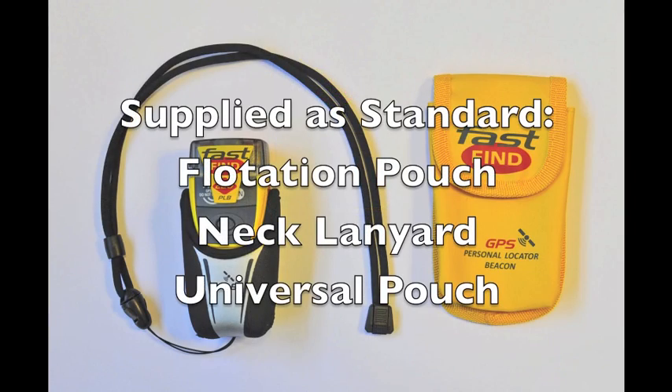Supplied as standard with the Fast Find 220 is a flotation pouch, a neck lanyard and a universal pouch which can be attached either vertically or horizontally to webbing or to your belt.